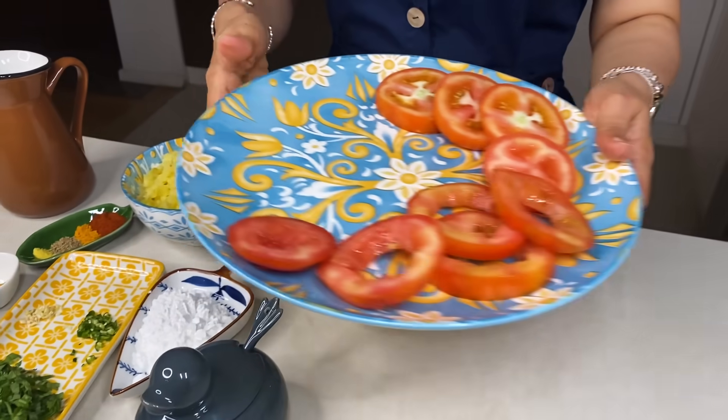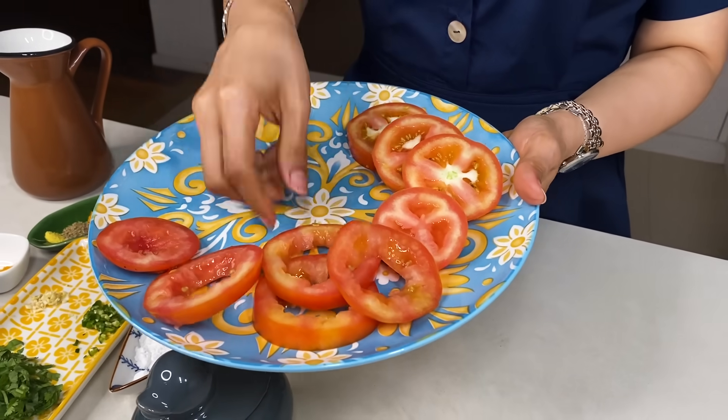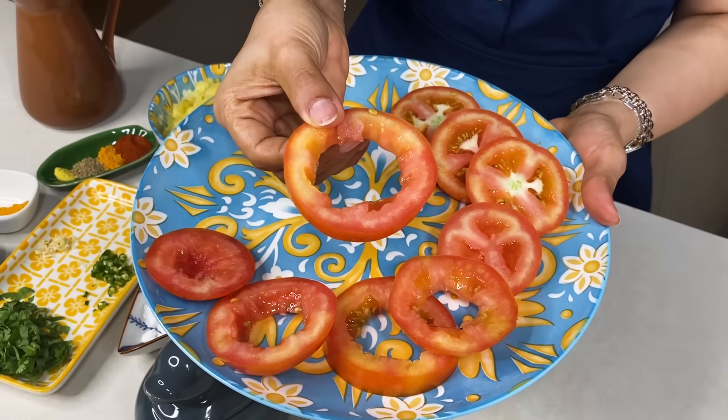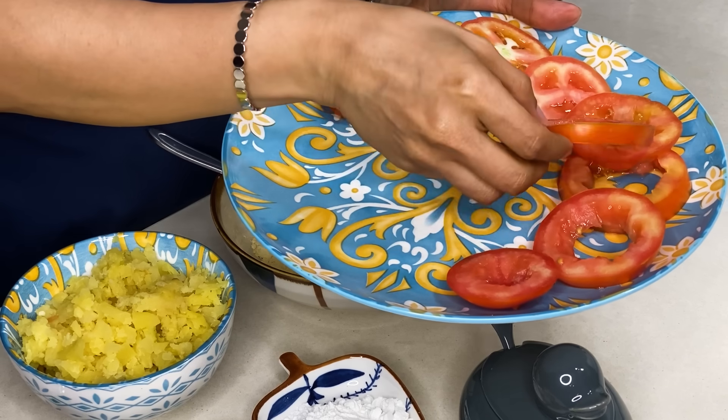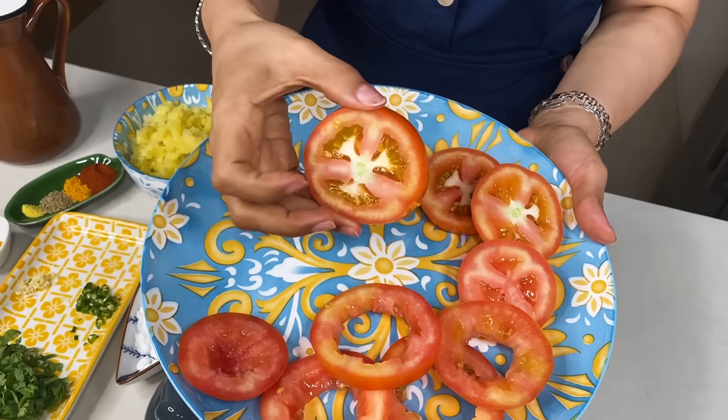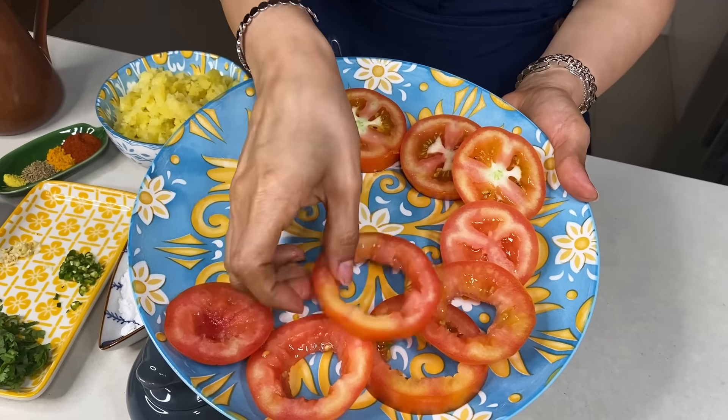For making the stuffed tomato rings, I have taken these tomatoes here. You will see that these are ripe tomatoes. If it is a little yellow, this ring is very good. Before I cut it into rings, I have taken it from the center.